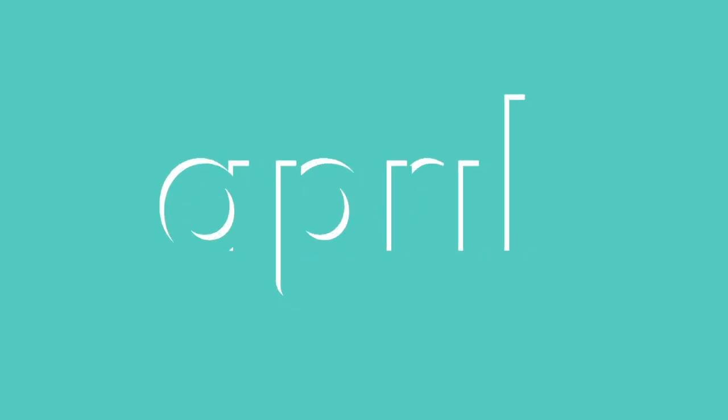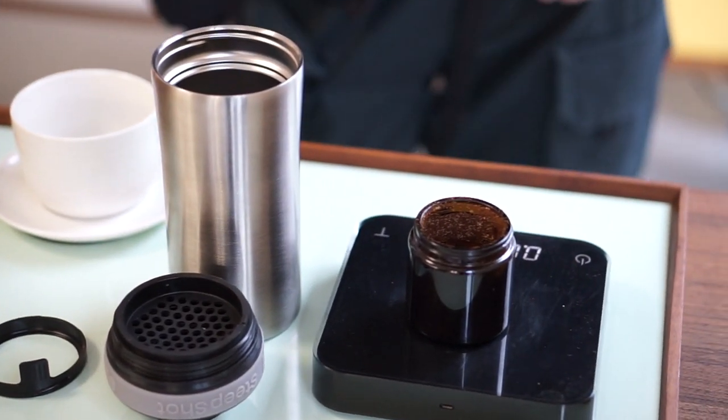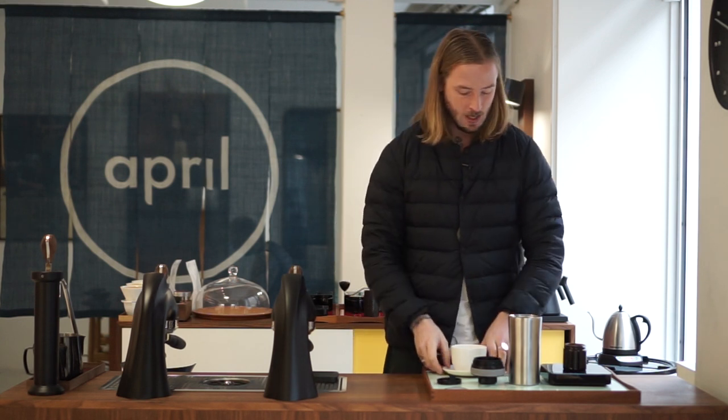We're back with a second round of Steepshot Brewing. My name is Patrick Rolf and this is Coffee with April. For this video we're taking a second look at the Steepshot Brewer. I recommend all of you to tune in on our first video about this before you watch this. After that video, Ari, the founder of the Steepshot, was kind enough to send us some recommendations, tips, and some gear to help us improve our Steepshot brewing.